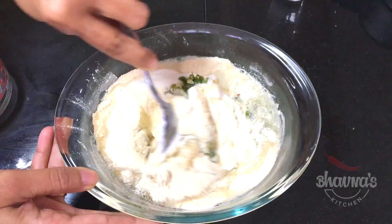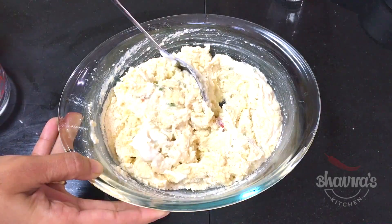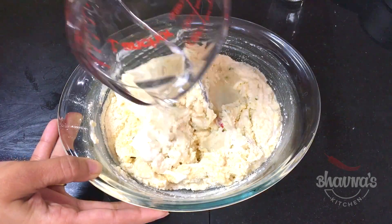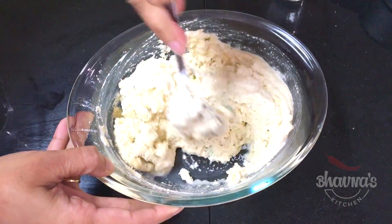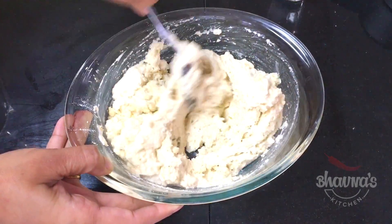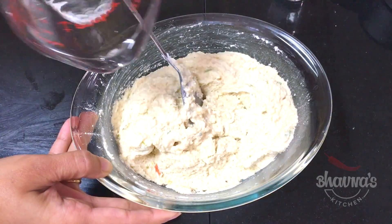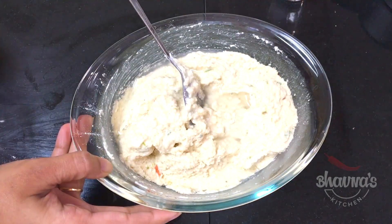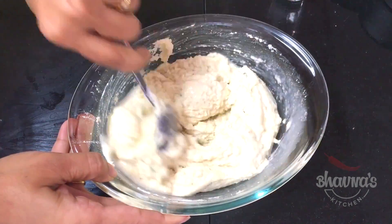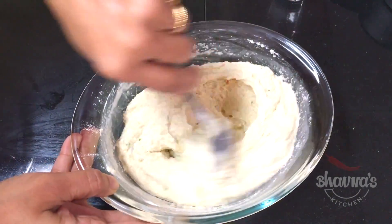Using a spoon, mix it really well. Add a little bit more water and prepare a lump-free batter. With poha it is easy to prepare the batter — it doesn't get lumpy. Add the rest of the water, mix really well, and keep the batter aside to rest for about 10 to 15 minutes.